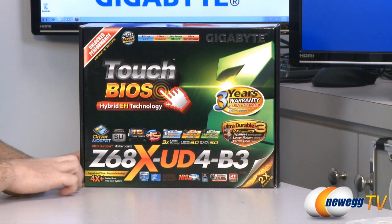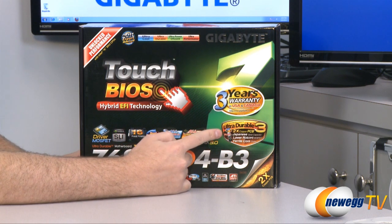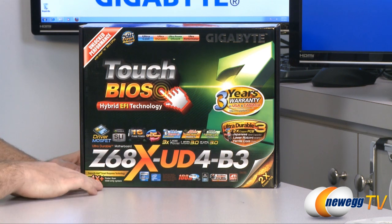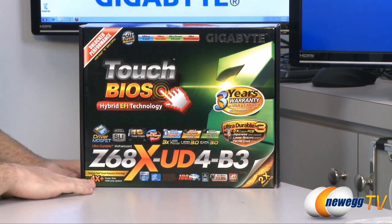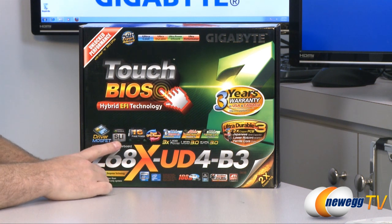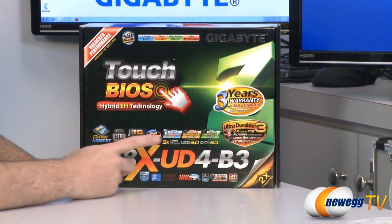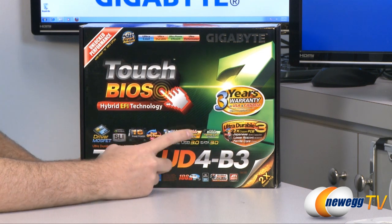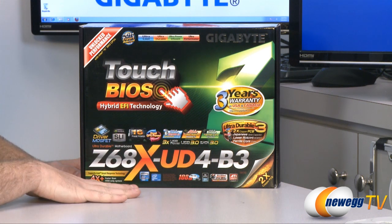You do get a three-year warranty from Gigabyte if you purchase this motherboard in the USA or Canada. This motherboard also features Gigabyte's double copper PCB, which means they've used twice the amount of copper that you normally get with the motherboard, which improves both the quality of the board as well as the durability. This features a 16-phase power design in the VRM area to supply power to your CPU, and the caps, MOSFETs, and chokes are all high quality parts which will last longer for the life of the board.